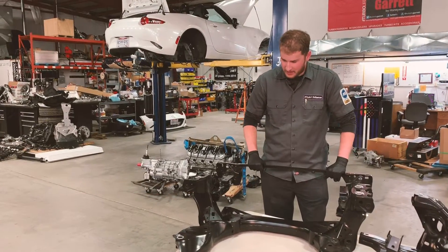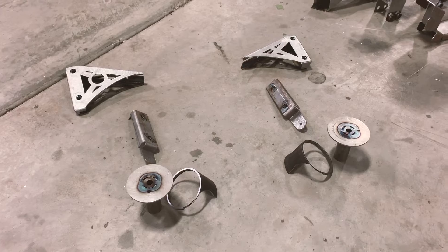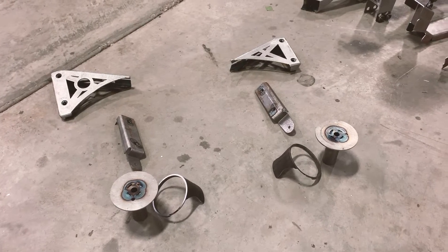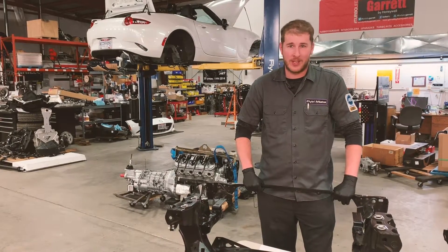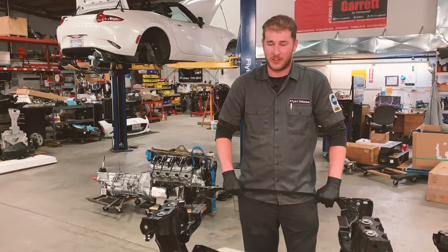We have our front subframe here. Laid out, you can see the pieces that we are going to add to the front subframe. We have the motor mount inner and outer tubes, the new steering rack mounts, and the new sway bar mounts. Each of these pieces accommodates fitting the LS engine onto the factory subframe.